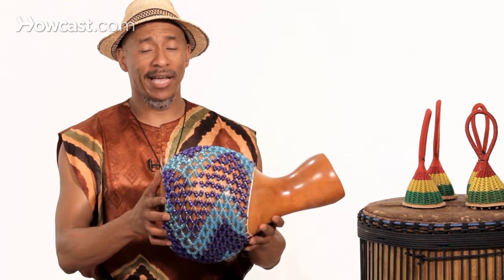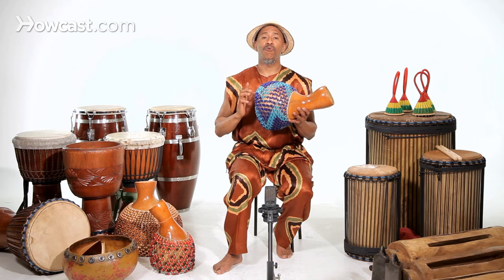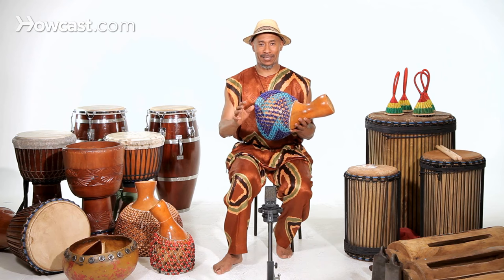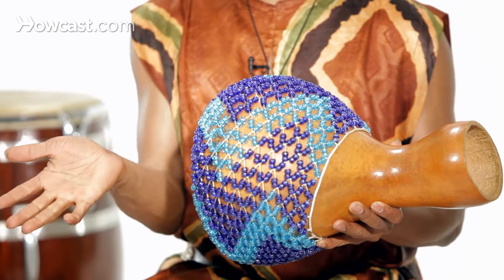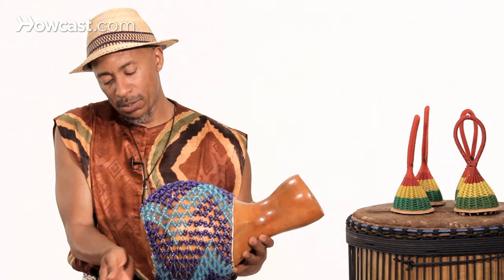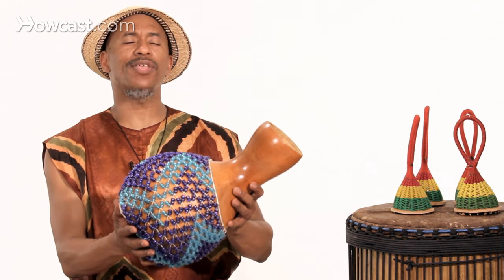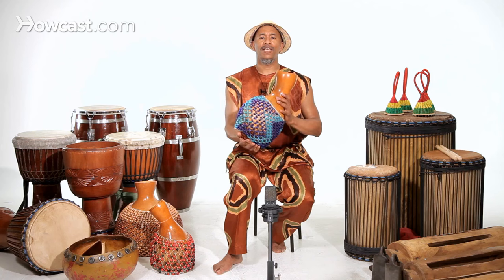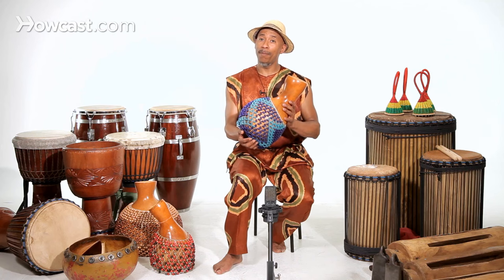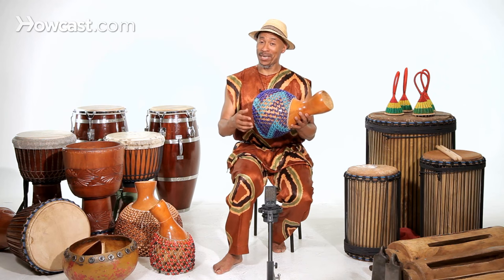How you play the shakare is very simple, and again, you must try to be really relaxed. You are going to use the palm of your hand to strike the bottom of this instrument while holding it at the top. So it's almost like holding a baby — you rest it down on your palm. You have a drum sounding note, but also you do hit the beads.